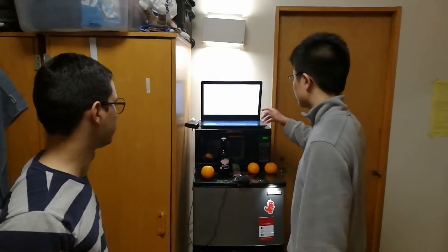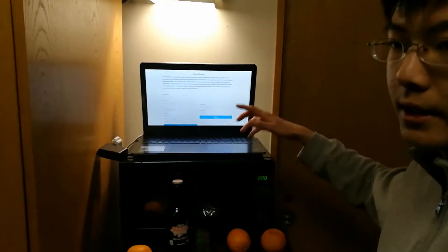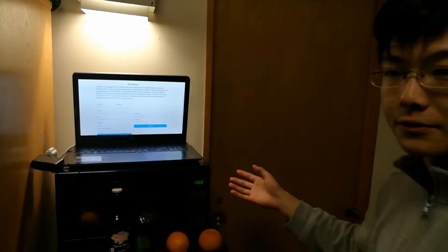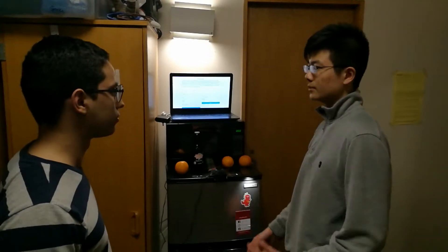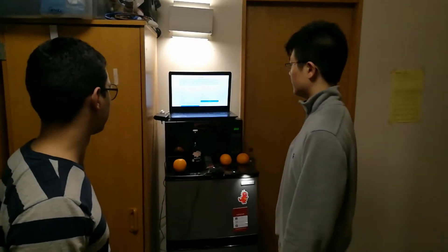And then the server — like you can see here — we made a basic prototype of a website. You can make an account, and then with the account you'll be able to see a list of foods you currently have in your fridge, an estimation of the expiration dates and nutritional facts, and then it will be able to recommend recipes based on that. You can even put in dietary restrictions and other preferences like that. So it's quite useful.